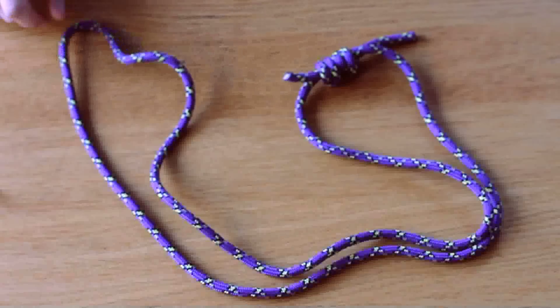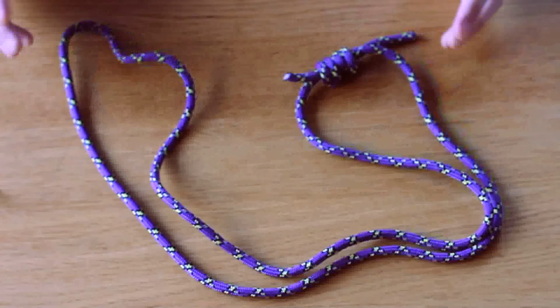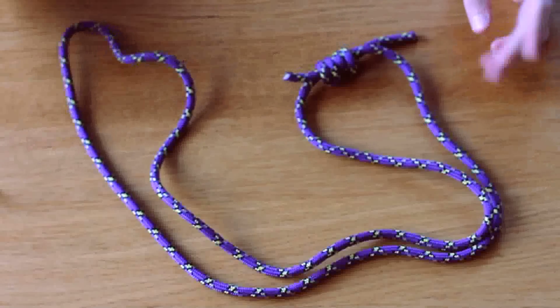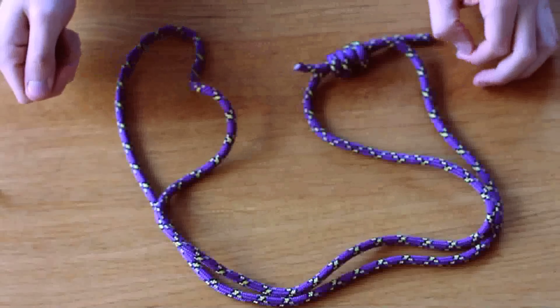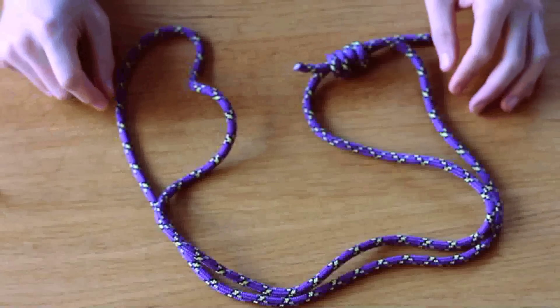Today I'm going to show you how to make a Purcell-Prusik loop, which is kind of a DIY-style personal anchor system, much like a lanyard, a daisy chain, or the Metolius PAS — just something you can use to go directly into an anchor so you can set up a rappel, rest, belay, whatever you need to do.